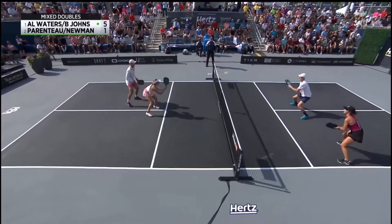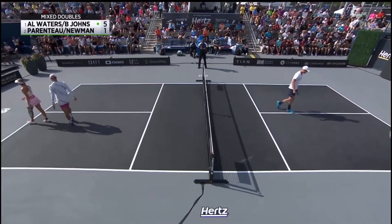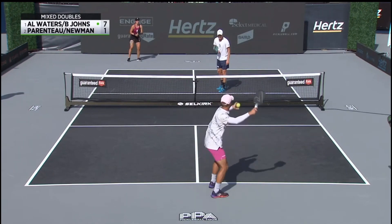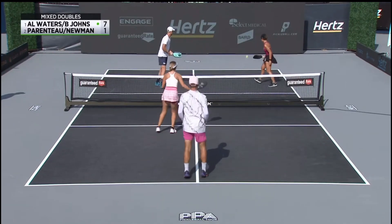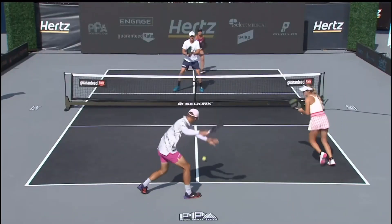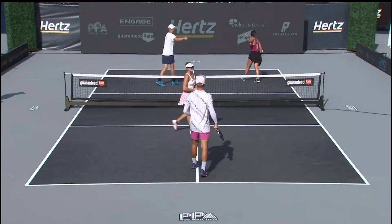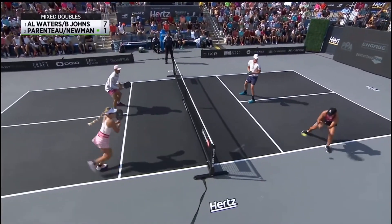Off the net, Annalee. That band finishes it off — there was a 7-1 run. One more and you've got to think Newman and Parenteau might have to take a time out. Caught the line, side out, just long. Great footwork and movement by Annalee — she was looking for it, just didn't get the paddle on top of the ball, not sliding below it.